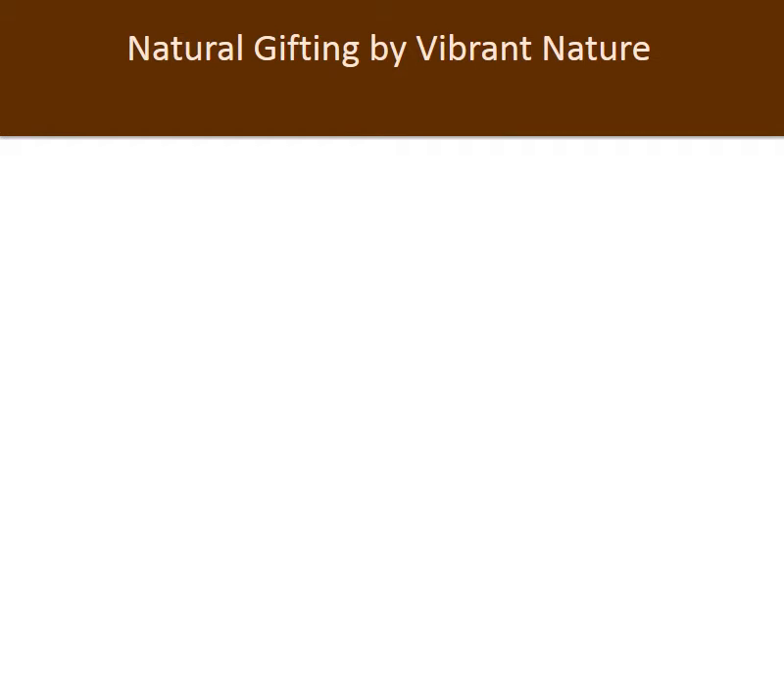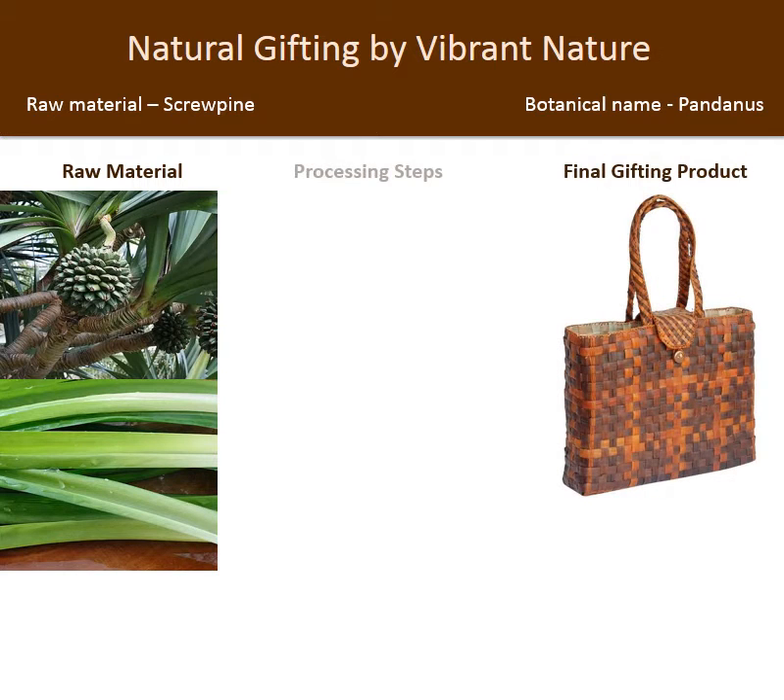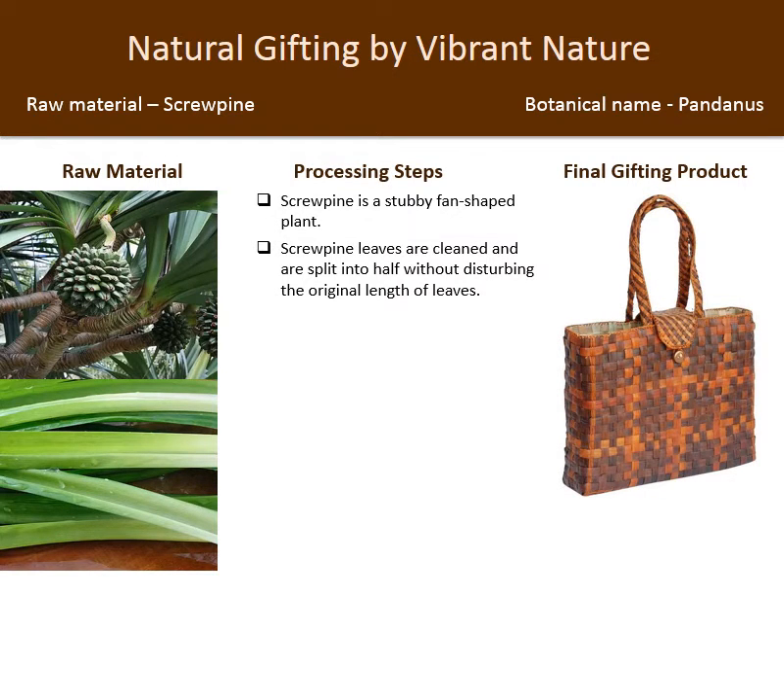Natural gifting by Vibrant Nature. Raw material: screw pine, botanical name Pandanus. Screw pine is a stubby, fan-shaped plant. The leaves are cleaned and split into half without disturbing the original length of the leaves.